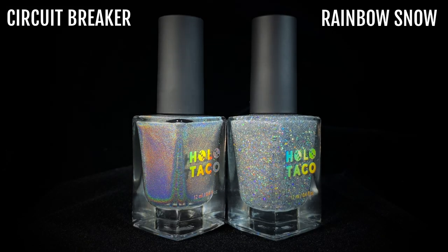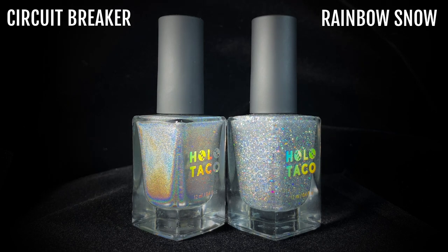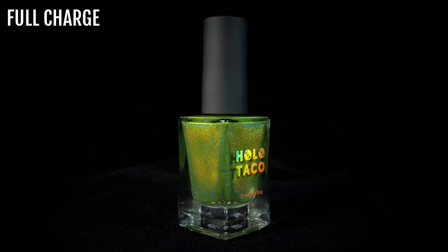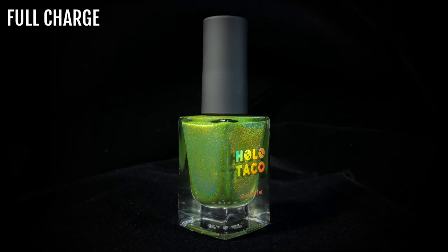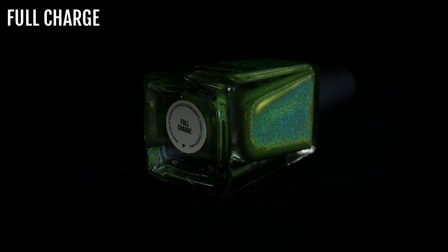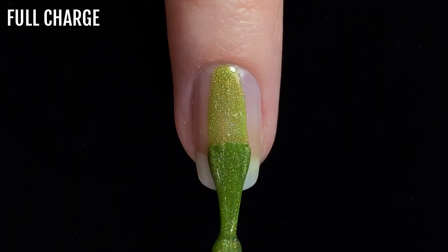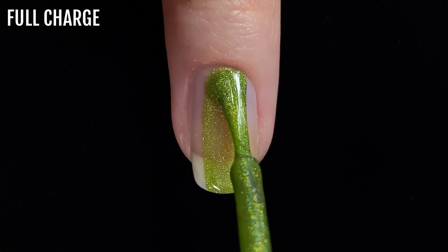Here's Circuit Breaker next to the other silver holo polish from Holo Taco, Rainbow Snow, which is a holographic glitter formula. Next up is Full Charge. This is a vibrant lime green slash chartreuse shade that will be so fun for summer manicures. This shade also applies quite sheer, so I needed three coats for full coverage.